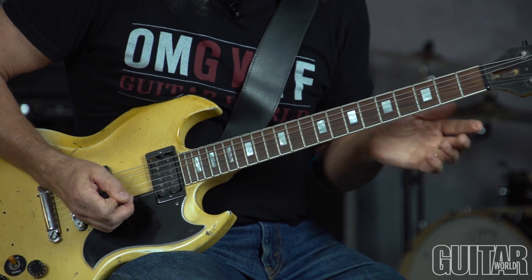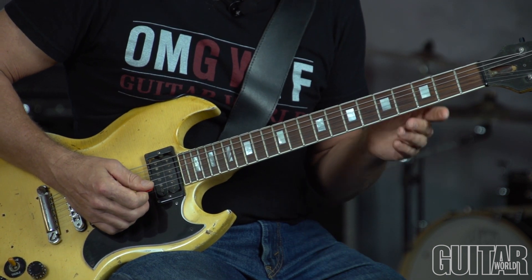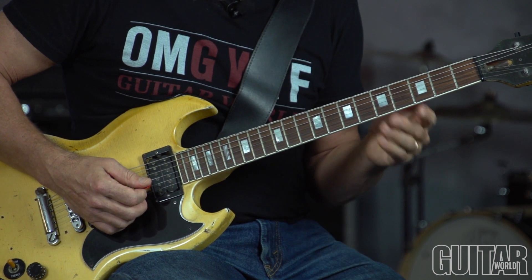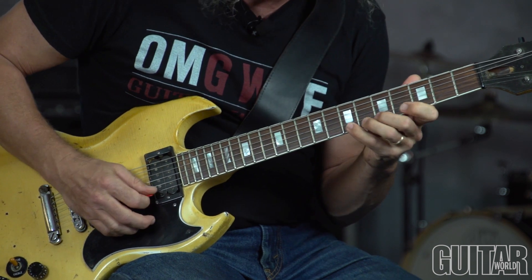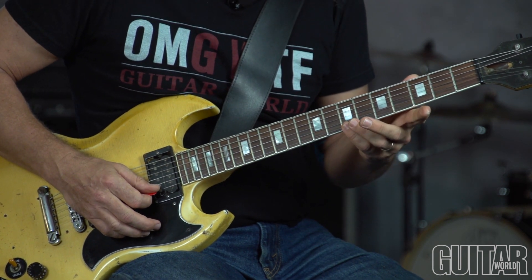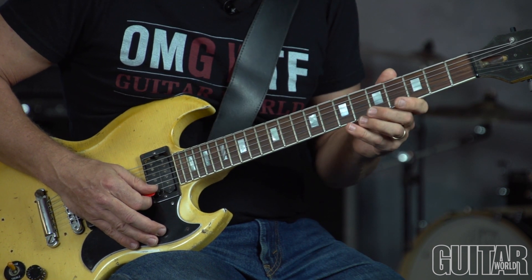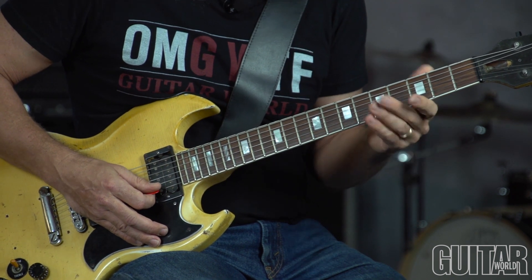I'm taking this tactic of targeting chord tones on a downbeat. I have a couple of pickup notes before the first downbeat, so it's 1-2-3. I'm targeting the 3rd of G, which is your money note — the 3rd is always the best bet — but I'm doing a little decorative hammer-on. Remember, it is the blues, so you want to inject some bluesy elements into it.